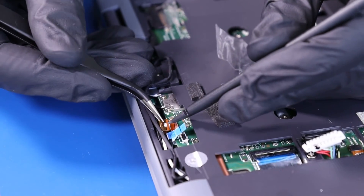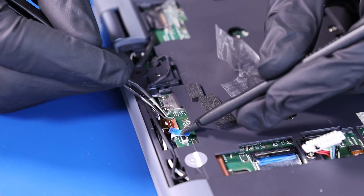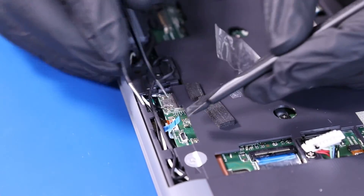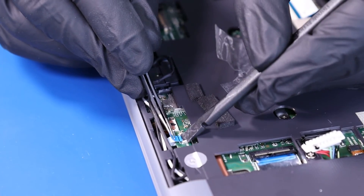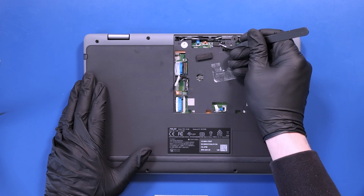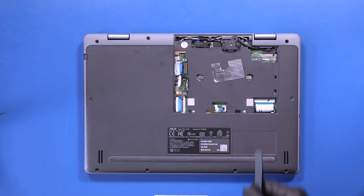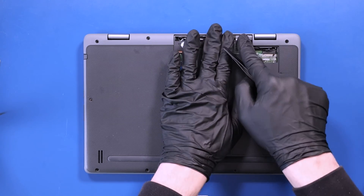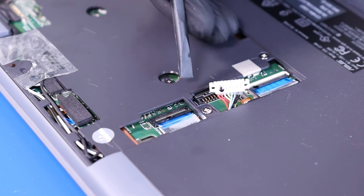Plug the world-facing camera back into the motherboard. Plug the microphone cable back into the motherboard. Replace the foam coverings and replace the tape. Plug the battery back into the motherboard and slide the locking clip closed.